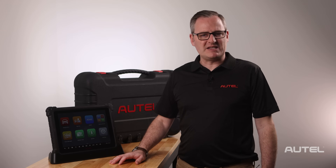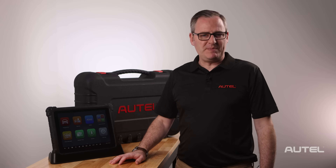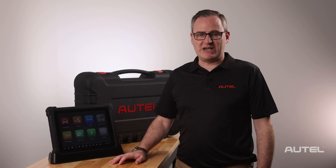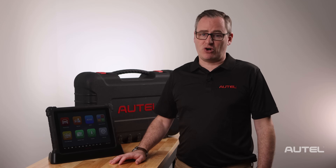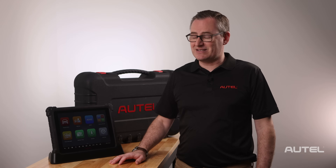First, let's talk about some best practices for battery management. The Ultra is shipping with some juice in it, so you can start using it right off the bat. We do recommend waiting until the battery is depleted before charging and to avoid keeping it constantly connected to power.